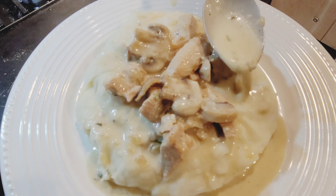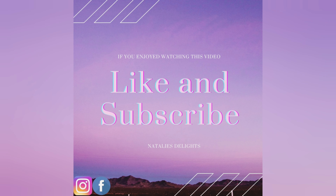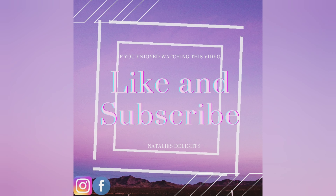Garnish with parsley flakes. If you guys enjoyed watching this video please give it a thumbs up and subscribe to my channel. Thank you. Until next time.